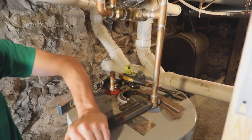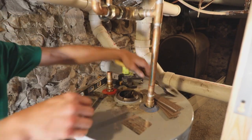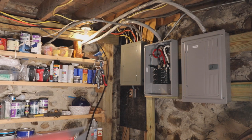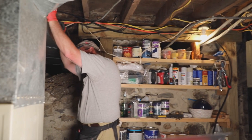Next, one of the plumbers finished disconnecting the old water heaters. In the meantime, another installed a wood backboard to mount the new tankless water heater and began the process of connecting where the cold water flows in and the hot water flows out. Meanwhile, the electrician ran new electrical lines to power the tankless unit.